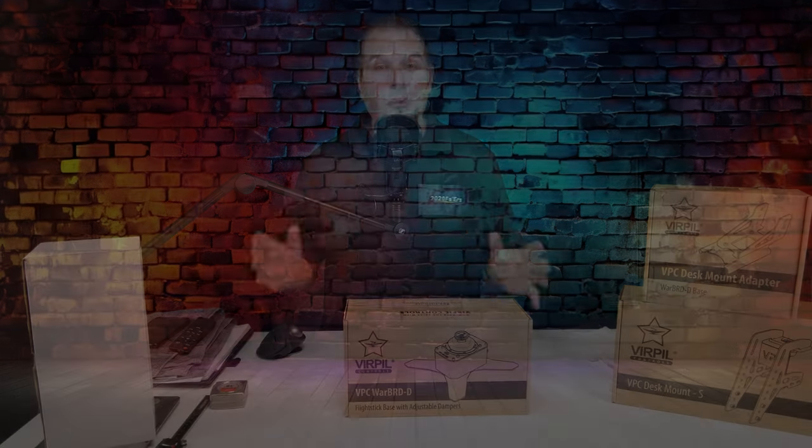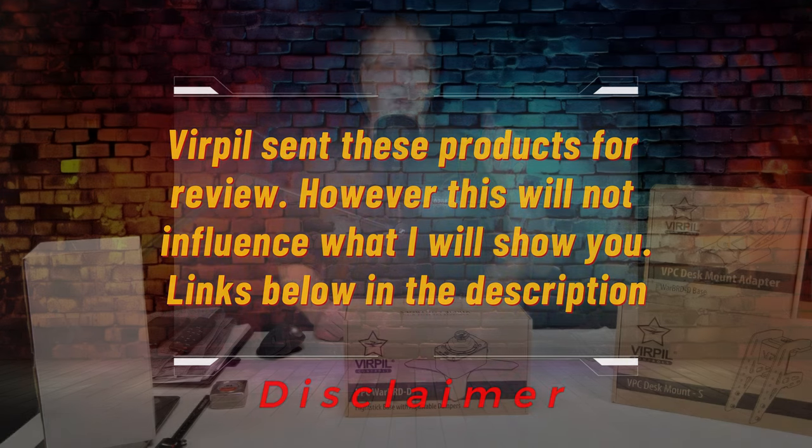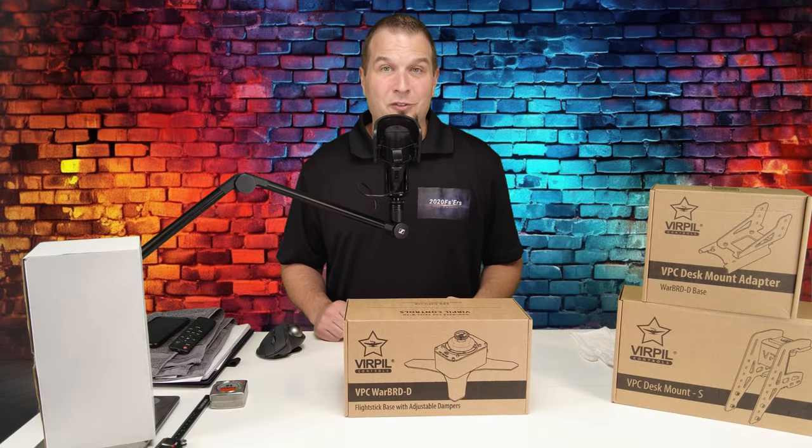Before we get started in today's video, I just have one disclaimer. Burple did send me these products for review; however, that will not influence what I'm about to show you in today's video, and all of the links for these products will be down below in the description.